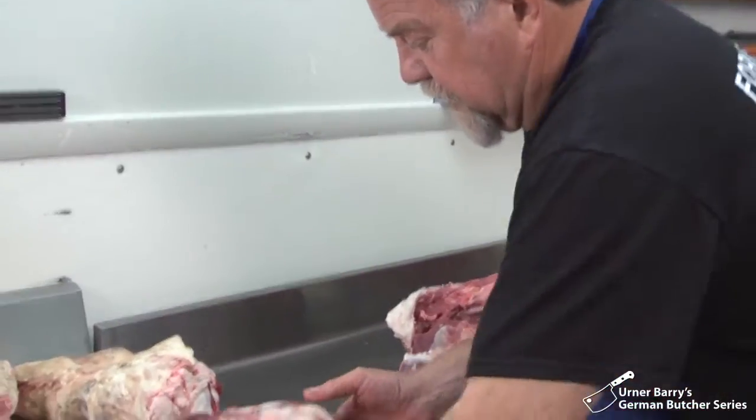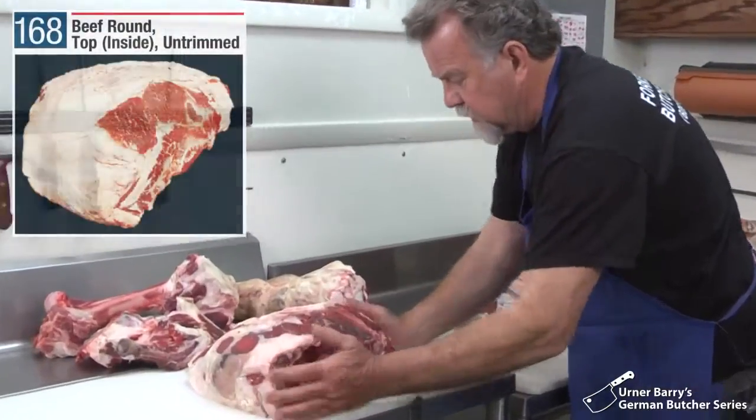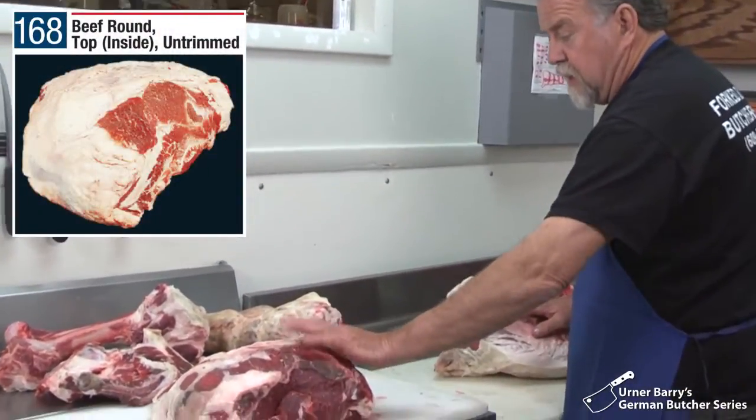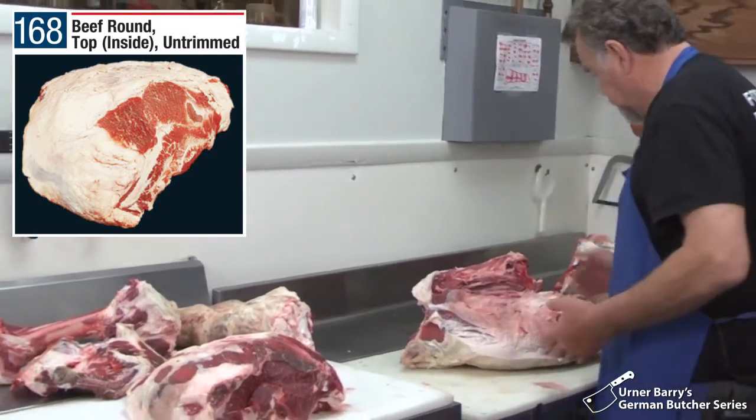Here we have this — this is the top round, or the inside. This needs some more trimming, but right now we just break it down rough.